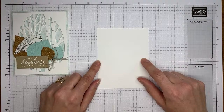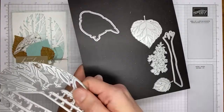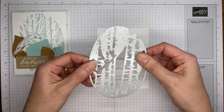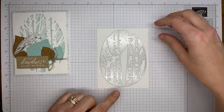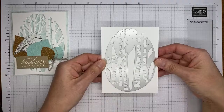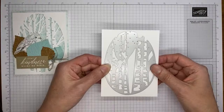Next I've got a piece of basic white cardstock cut to 4 by 5.25 — that's the next layer down on the card front. Then I'm going to grab the Aspen Tree dies, which are in the bundle with the Perched in a Tree stamp set. This is the big die that cuts out the background. I'm going to place it on the basic white cardstock and run it through the die cutting machine.